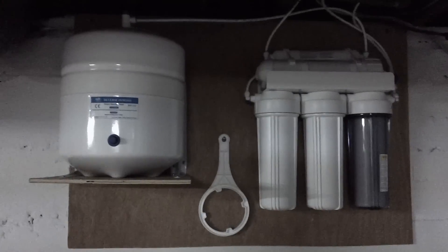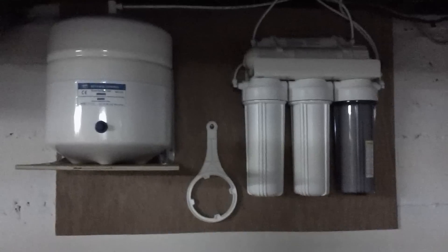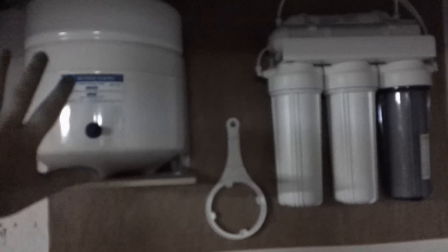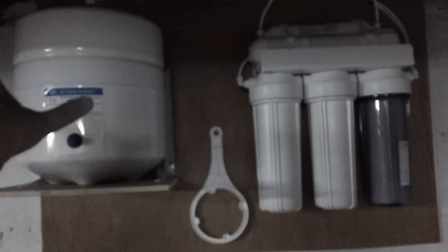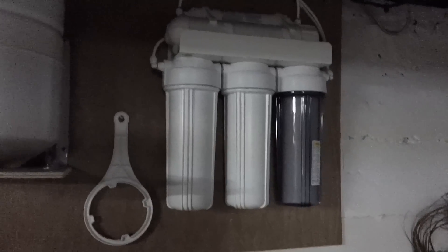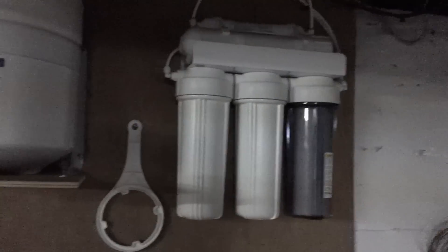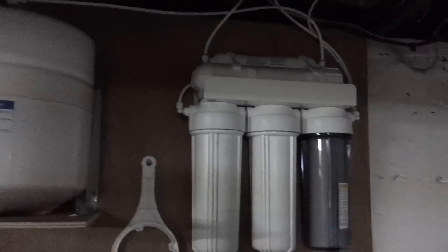This is our reverse osmosis water purifier that we just got. It stores cleaned, purified water in a tank that's ready to use. It's a purifying system that discards the water that is not pure — the parts full of chemicals and contaminants like fluoride, chlorine, and other stuff that's in our water.